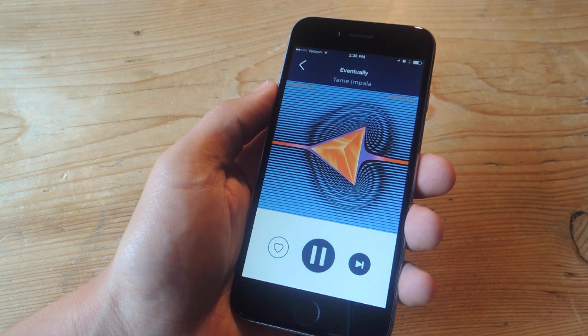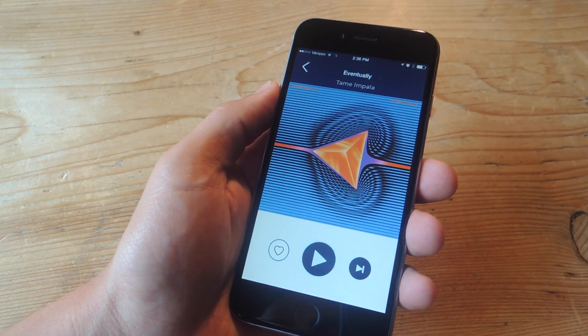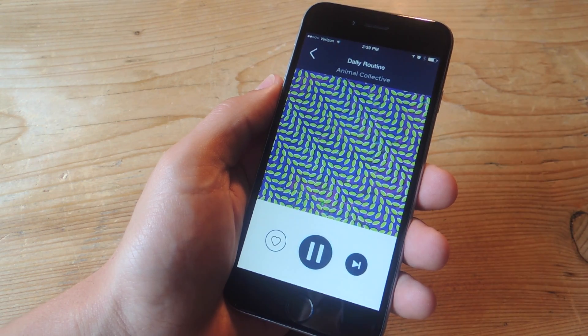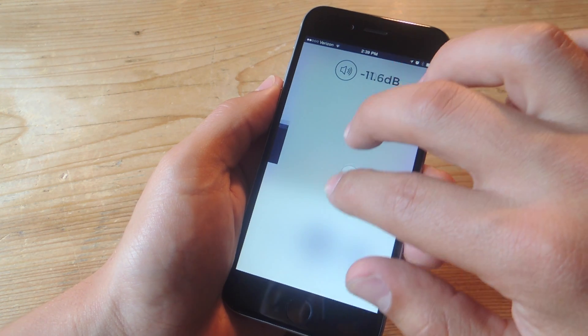When you do start playing a song, TuneDeck makes it extremely simple to control the music with some gestures that don't even require you to look down. To pause or play a track, all you have to do is tap the screen with two fingers. To skip a track, swipe with two fingers. If you want to adjust the volume, with two fingers again, just drag them up or down on the display.